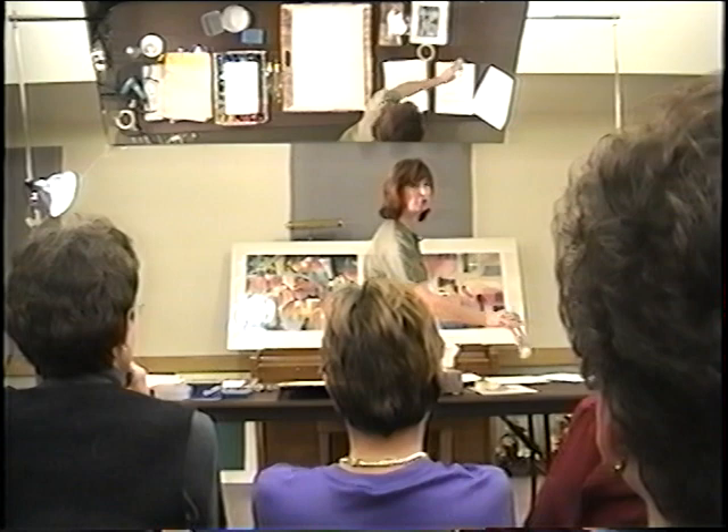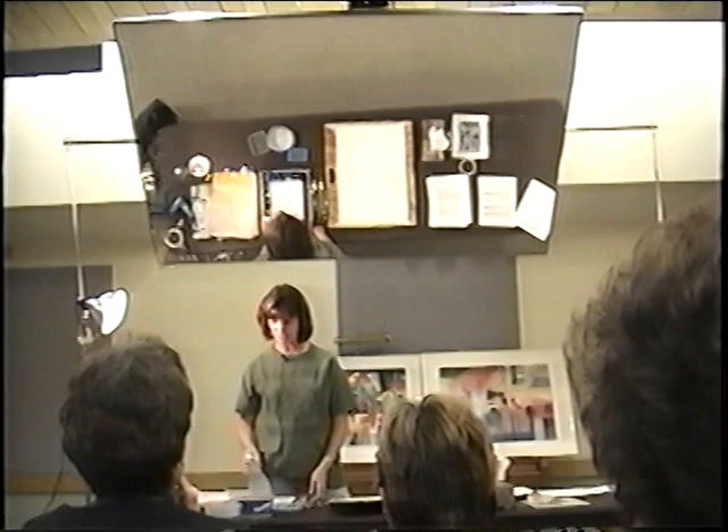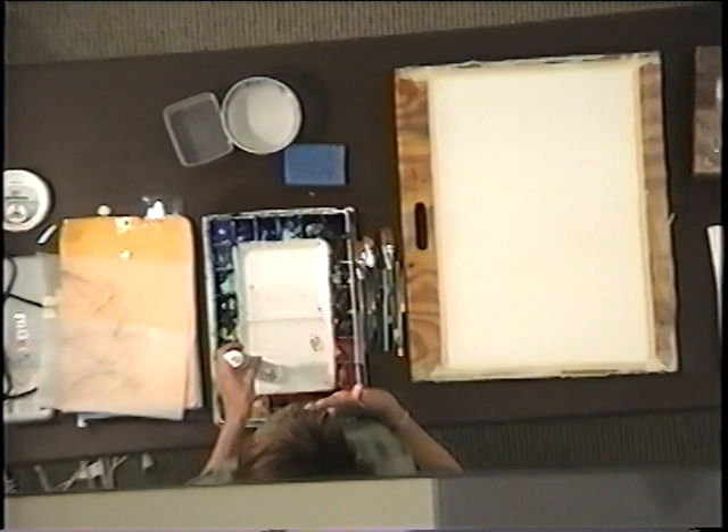I'm kind of a shy person, believe it or not — I used to be shy. So what I do is I empty all of my paints into the watercolor palette and I let them dry for two days, because I like working with dry paints.